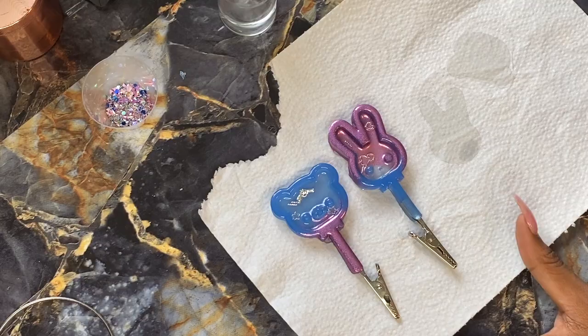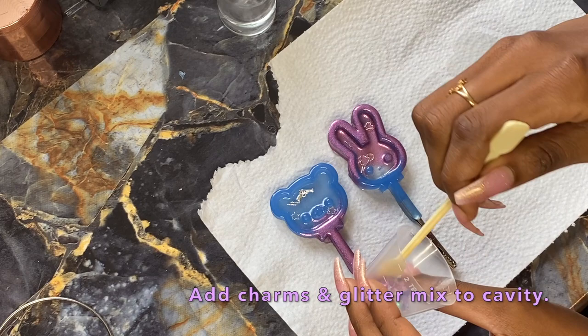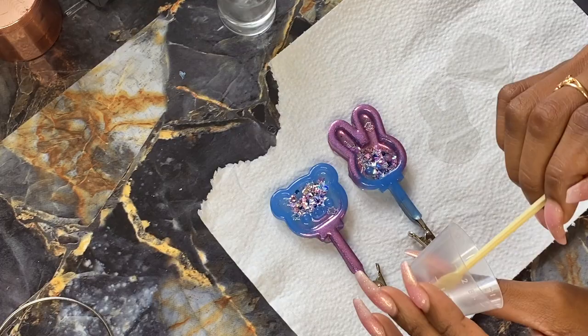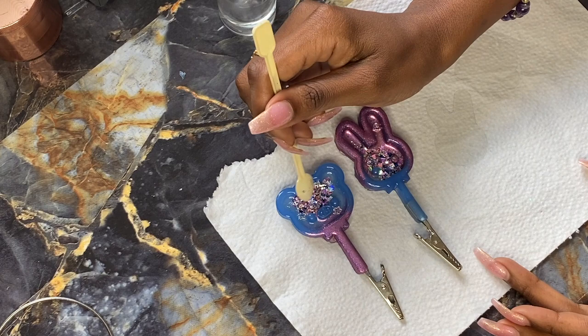Go ahead and scoop that glitter into the shaker mold. How much and what type of glitter you use is up to you, but I suggest using a chunkier glitter and throwing in some sequins or something a little bit heavier — like some charms from my Etsy store — because it helps the glitter move around since glitter itself isn't that heavy.